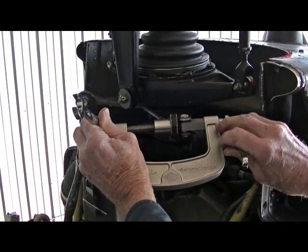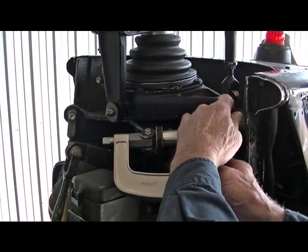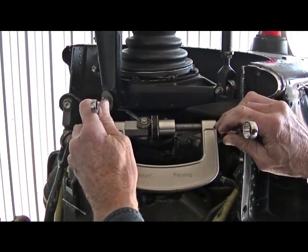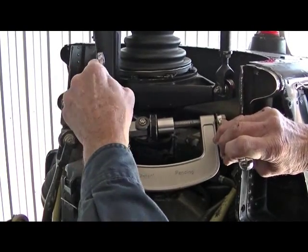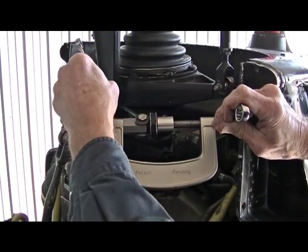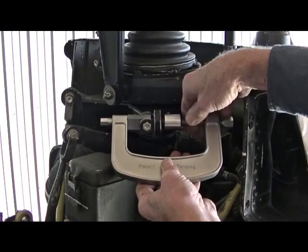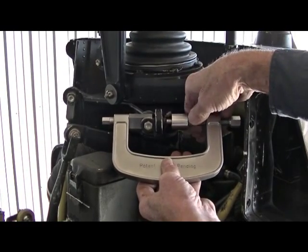One side is rolled in and then we move to the other side. The tool is then removed and the bearing is ready for inspection by the TIs.